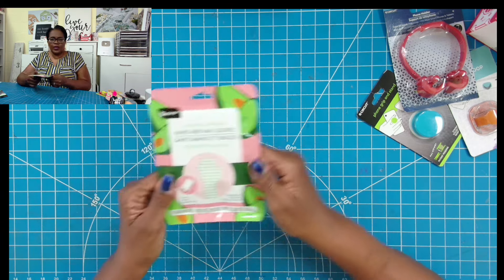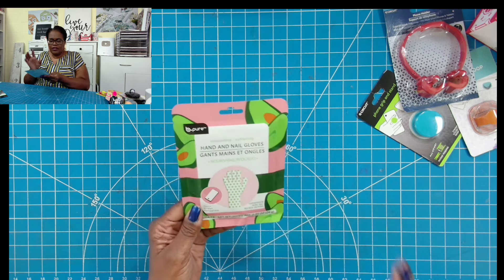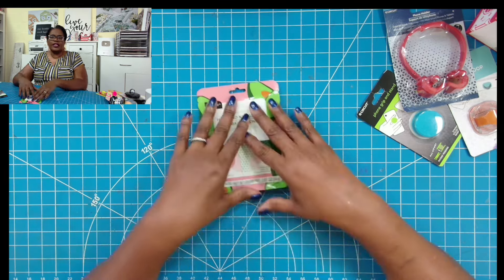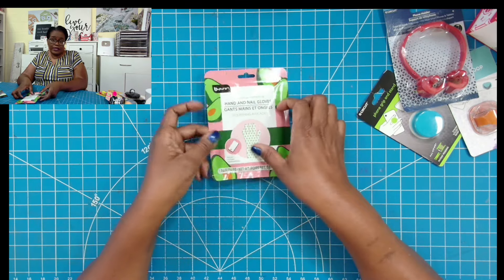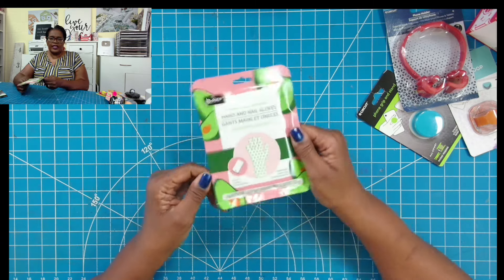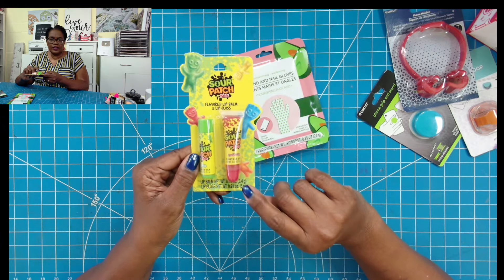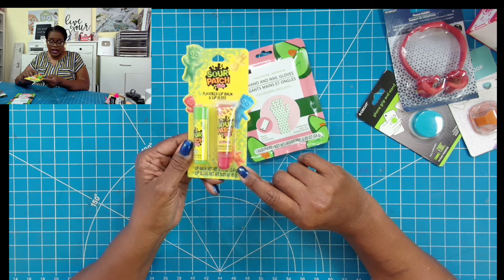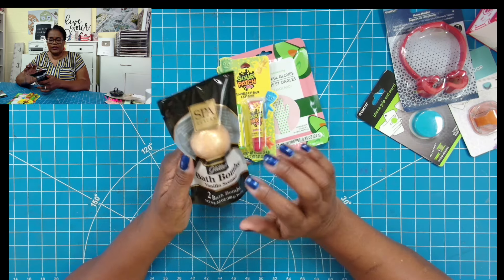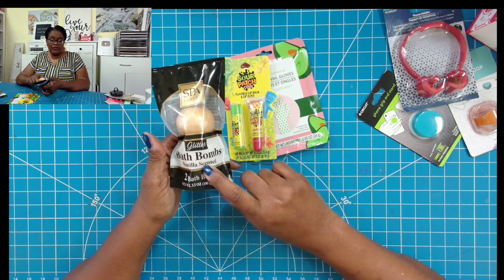I definitely wanted to include these because I actually do use these on my hands. They are called hand and nail gloves. You wear these gloves and they have a cream mixture inside. You leave it on for about 15 or 20 minutes, then when you take it off, you can rub it in. I just like the way that it makes my hands feel. I would definitely give these as stocking stuffers — you get one pair in a pack. I also have these novelty lip balms and lip glosses, which would make great stocking stuffers. They come in a variety of flavors. Then I picked up a pack of vanilla scented bath balms. You can give this as a whole pack, or you can take these out and create two stocking stuffers from one pack.